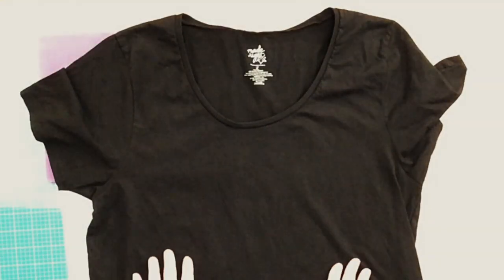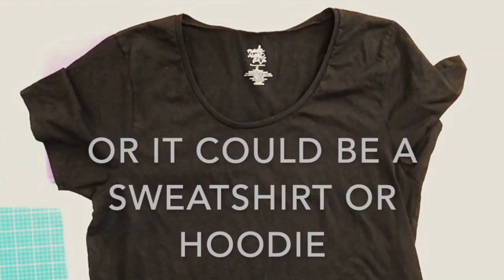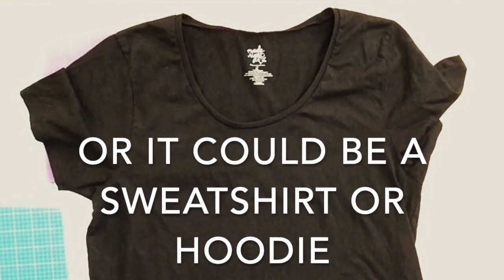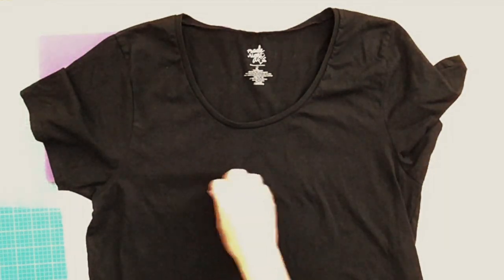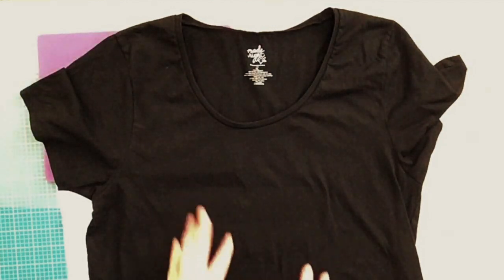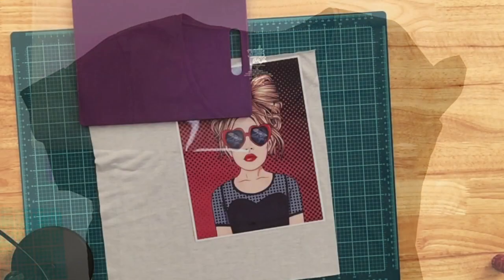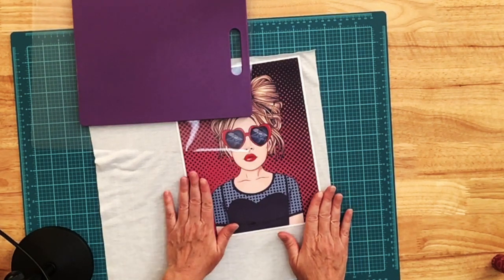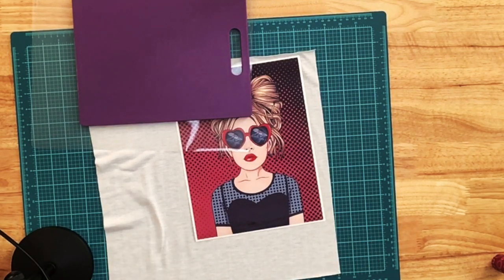So let's start with what the Peek-A-Boo shirt is. Basically, you have some type of t-shirt. It doesn't matter if it's cotton, polyester, or a blend, because all you're going to do is cut slits in the shirt, the frays hang down, and you see what's underneath. In my case, I'm going to sublimate on polyester fabric and then adhere it to the inside of my frayed shirt.